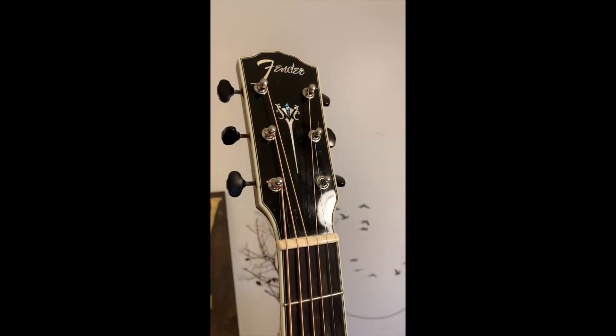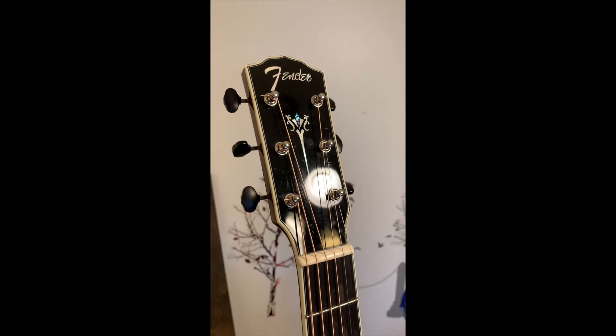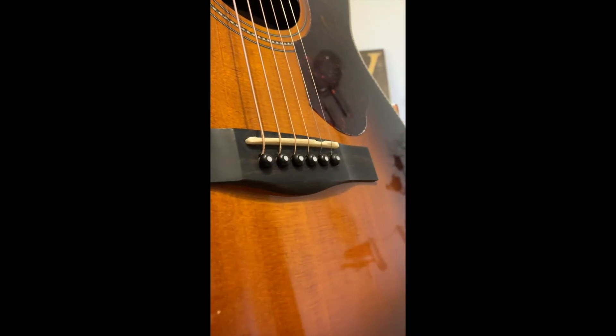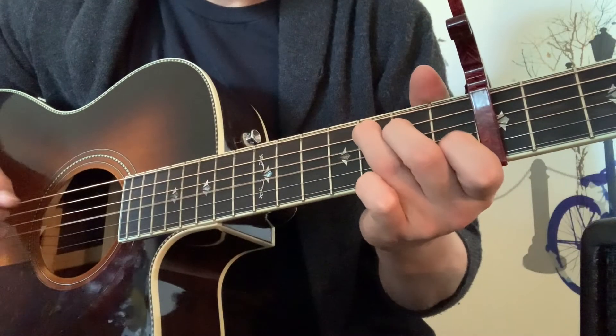Reverb.com prices this guitar around $700 to $800. You can typically find it with a hard shell case used for about $600 to $700. Well worth the money — an excellent guitar I recommend to anyone from beginners to advanced players.